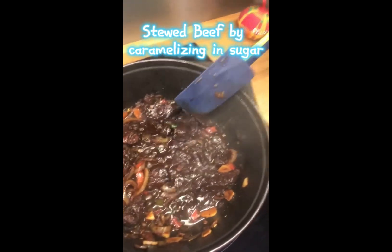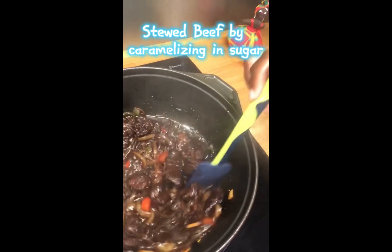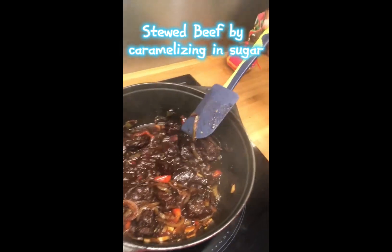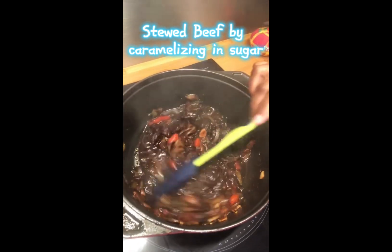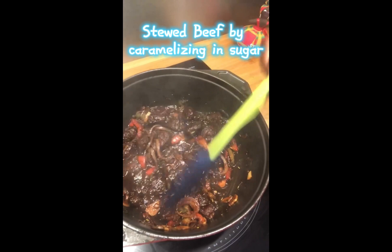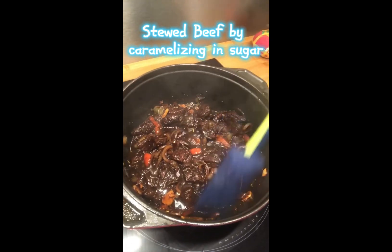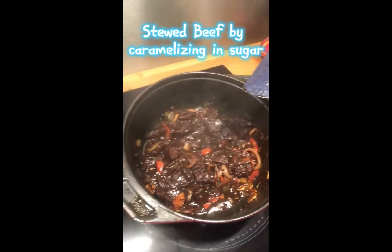Hi guys, how are you doing? So this evening I am stewing beef — yes, that's what's up. I have already shared the recipe for stewed chicken on our page, so you just follow the same instructions basically. Once you get your meat tenderized, then you can stew it. You can always check out our page for how to do the stewed chicken or stewed beef.